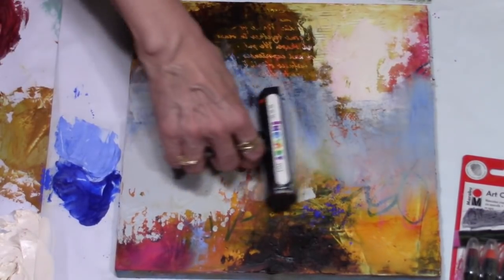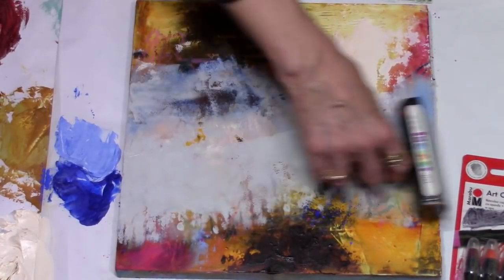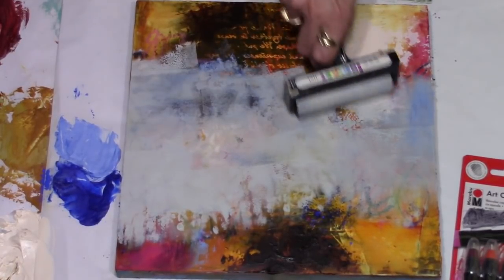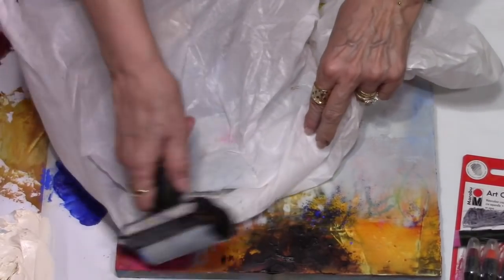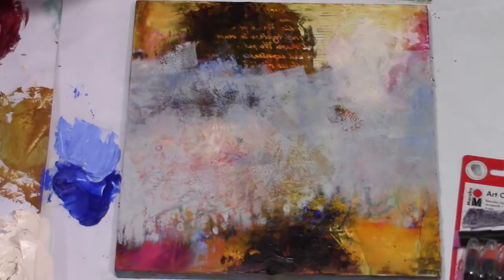You can work on a piece for a long time, do certain techniques, and then come back to that piece later on, so you have some surprises about where that piece may end up.